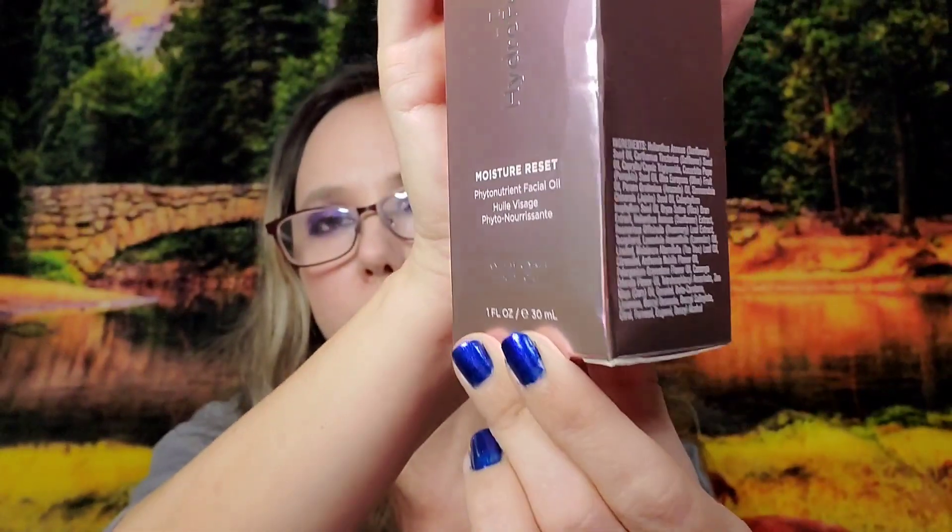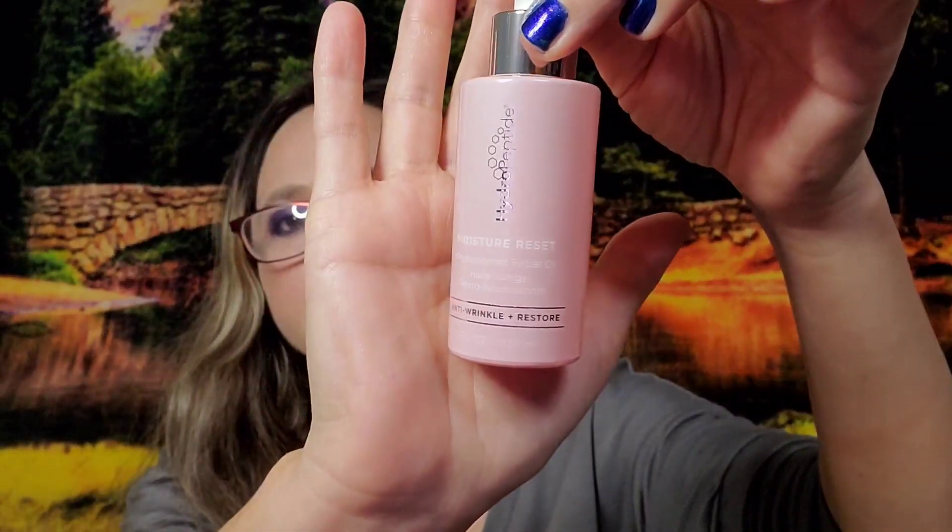For my add-ons I added on one item from a category I didn't receive in either box: the HydroPeptide Moisture Reset phytonutrient facial oil, anti-wrinkle and restorative. It's valued at $120 and I added it on for $15, so I paid $8.99. It comes in a beautiful glass bottle.